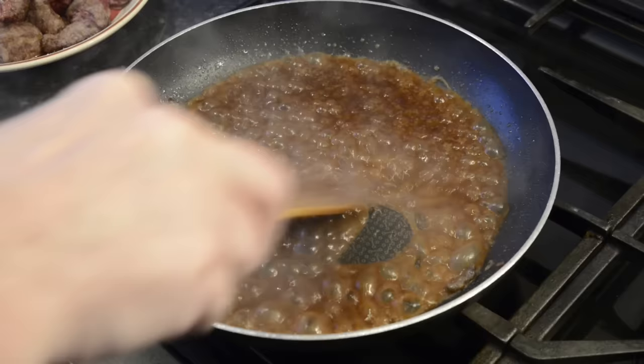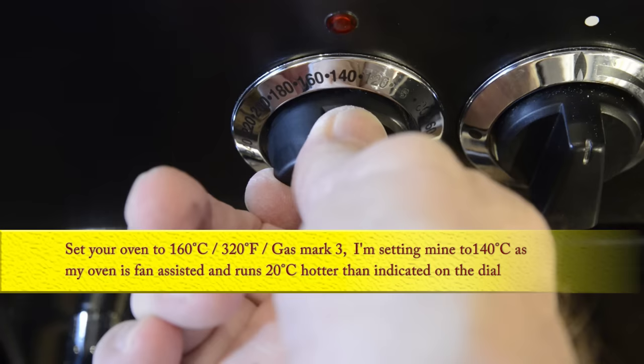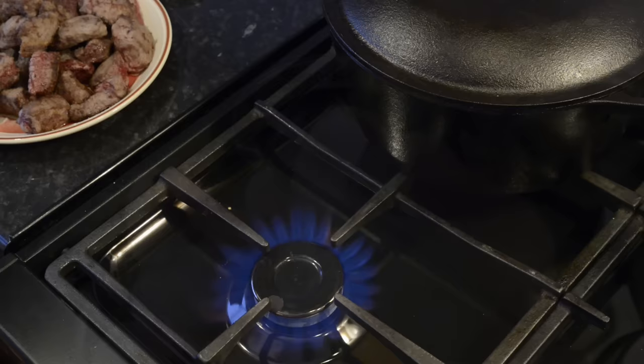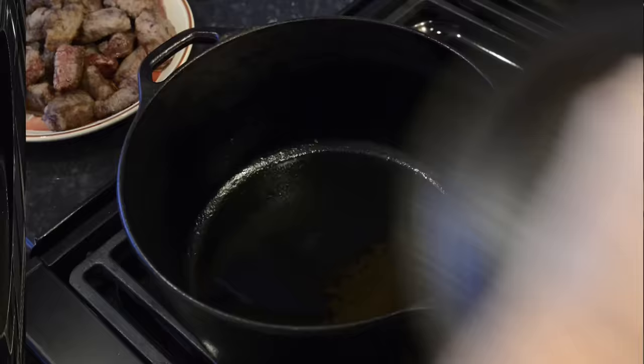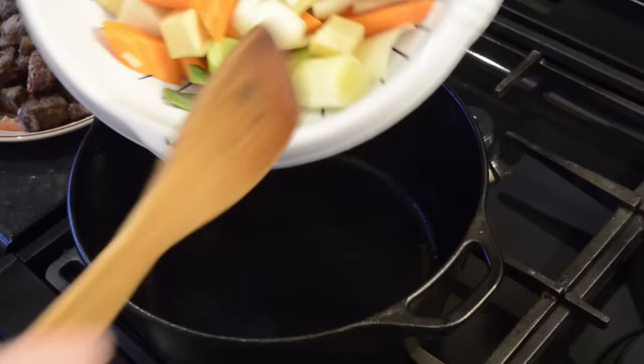Once all the beef is browned off, deglaze the pan with a little of the beef stock from the recipe, then pour it back into the stock jug — there's a lot of flavour and thickening in the frying pan and you don't want to waste any of it. Pre-heat your oven to 160 degrees Celsius, that's 320 Fahrenheit or gas mark 3. I'm setting mine to 140 as my oven is fan assisted and runs about 20 degrees Celsius hotter than indicated on the dial. If you're using a ceramic dish, do not put it on an open flame — just add everything to the pot cold but add an extra 15 minutes to the cooking time in the oven.